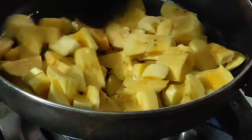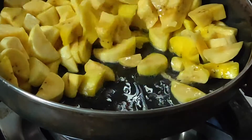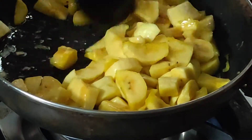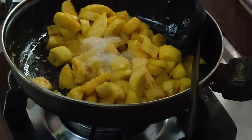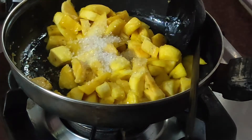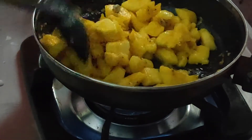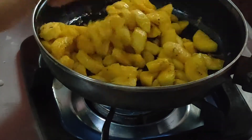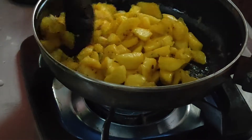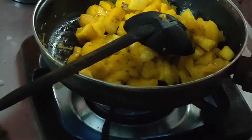I have used coconut oil. Go on sautéing for two minutes till the bananas are translucent. Once sautéed, add one tablespoon of sugar — you can adjust the sweetness according to your preference. Then add around 3 to 4 crushed cardamoms, give a good mix, and cook again for two minutes.